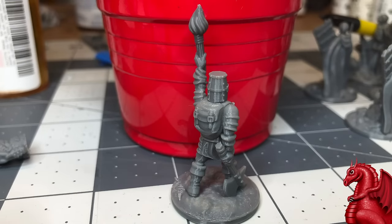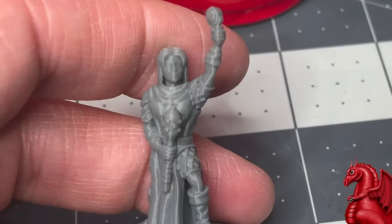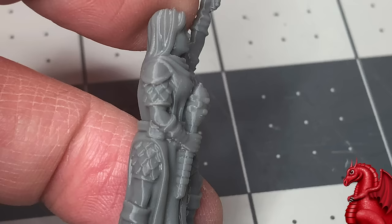If you look at this knight, the buckles on the backpack are fully detailed including the little pin in the center — just incredible detail. You can also see the straps and buckles clearly. If you look at this cleric, the scale mail is coming out perfectly, the eyes are defined. I cannot say enough good things about this printer.